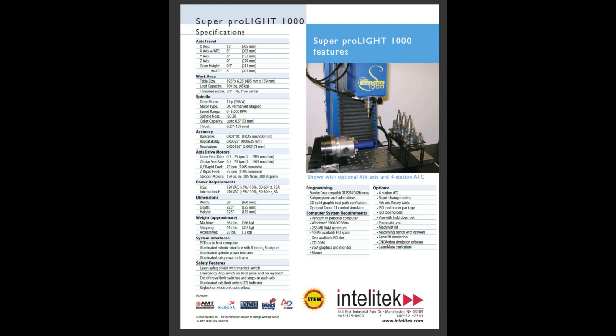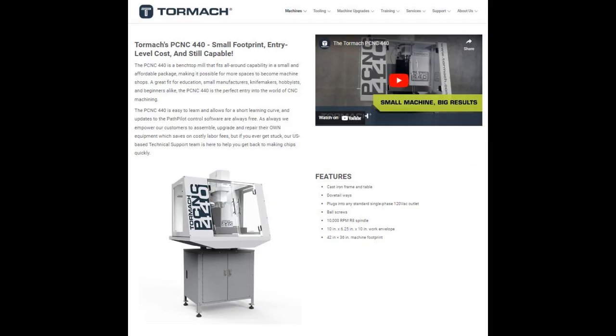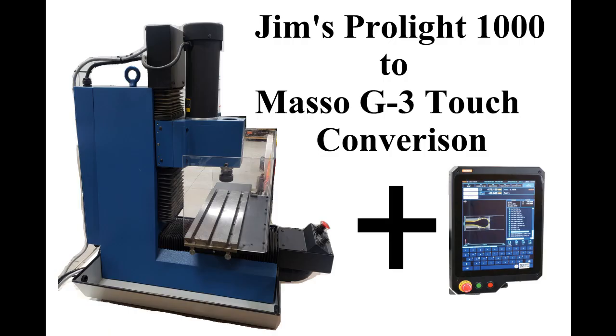You need to remember that the Pro-Lite machines are 30 years older, so Tormach is going to have a slightly more advanced machine. Tormach, the corporation, still exists — they provide support, newer machines, updates, new tool changers, and other add-ons. So there is a substantial difference between the two machines; however, they are comparable in their current state. We'll be right back.